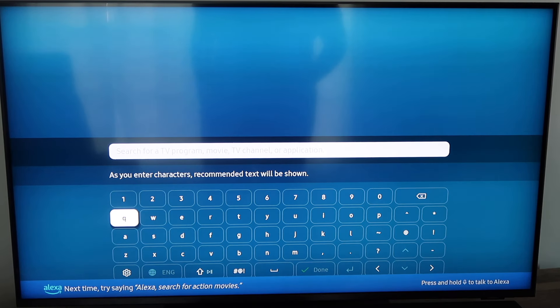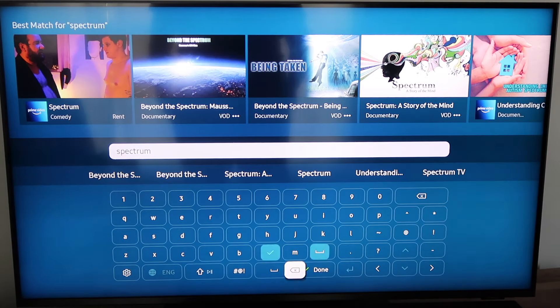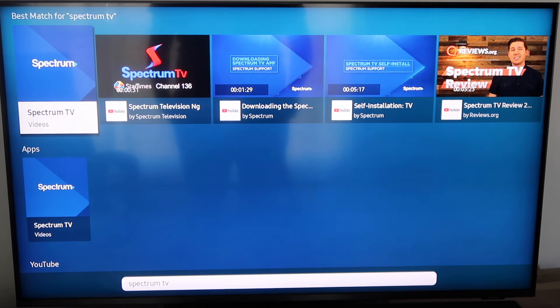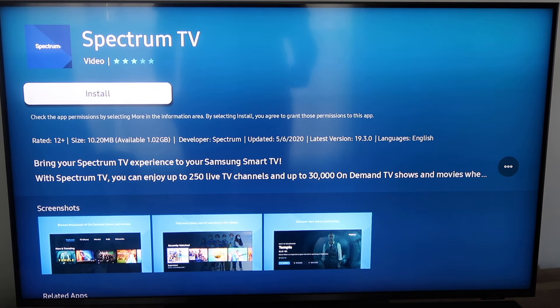It'll bring up the menu and you're going to want to type in Spectrum TV. After you have Spectrum TV typed in, you'll see up at the top there is that Spectrum app — it's got it right there and then it's got it under apps. So we're going to go ahead and select it under apps. When you click on it, it begins to load and then it asks if you want to install it — go ahead and click install.